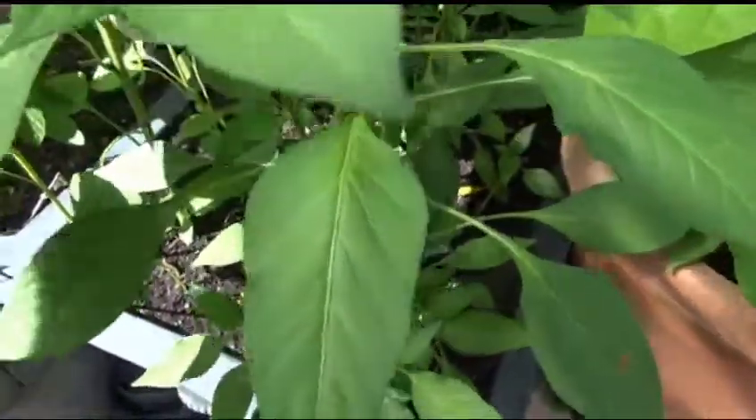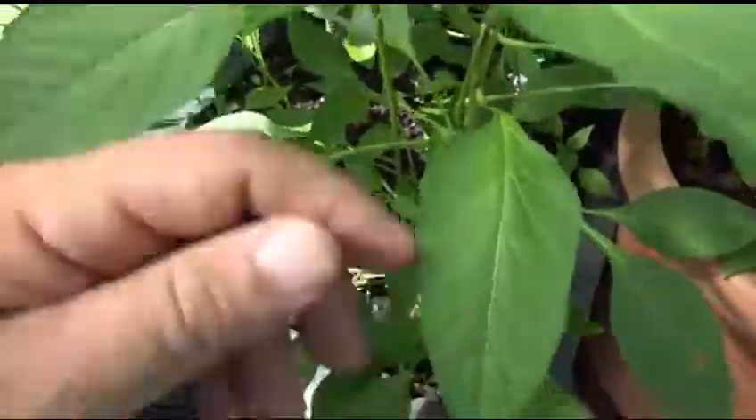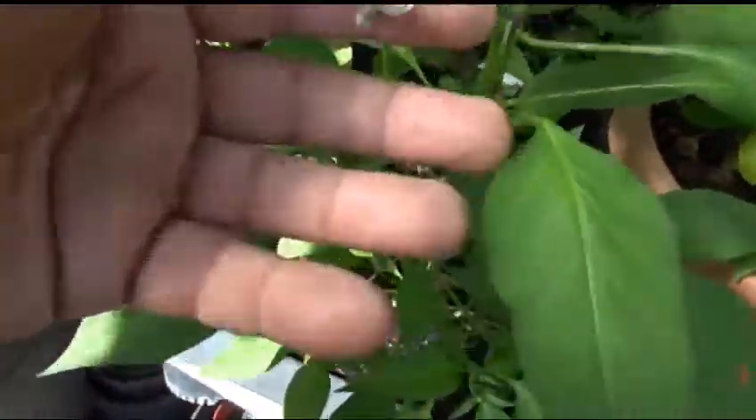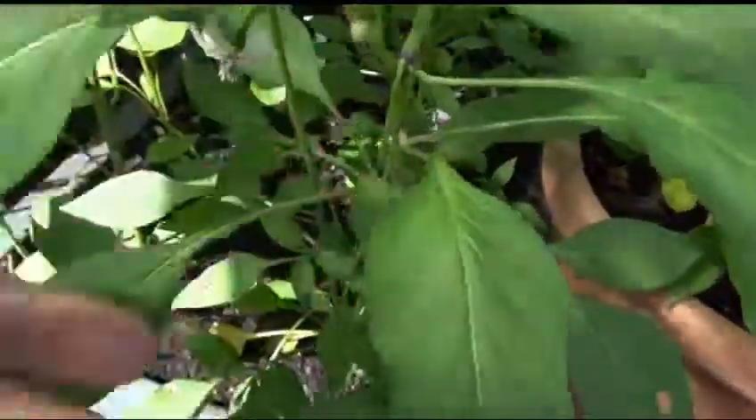It's not furry or even raspy — it's just smooth, not raspy, not waxy. And here's a flower. That's what the flower looks like; it's nice and white.